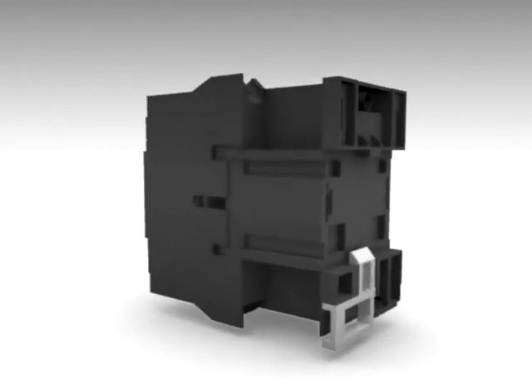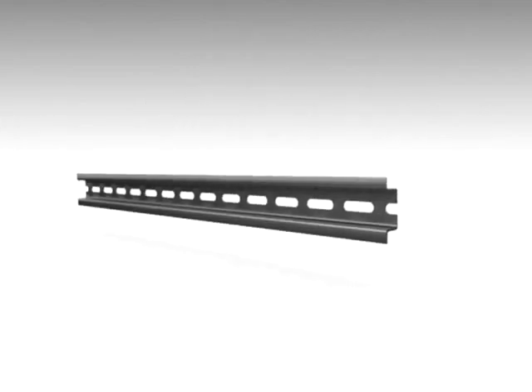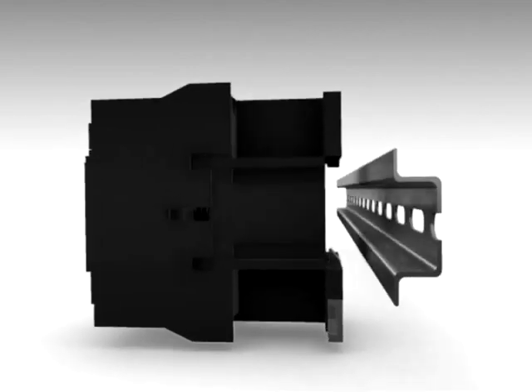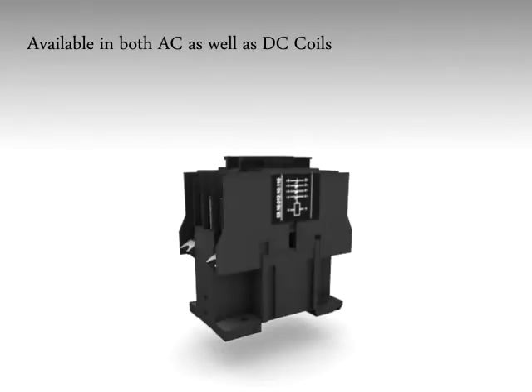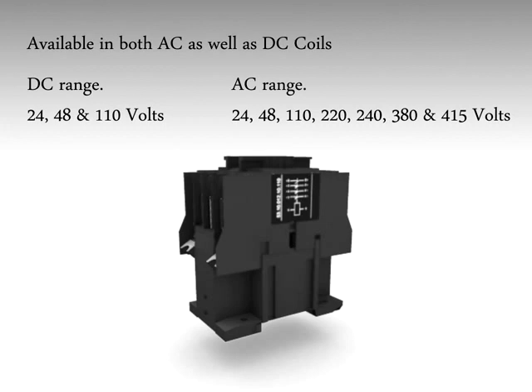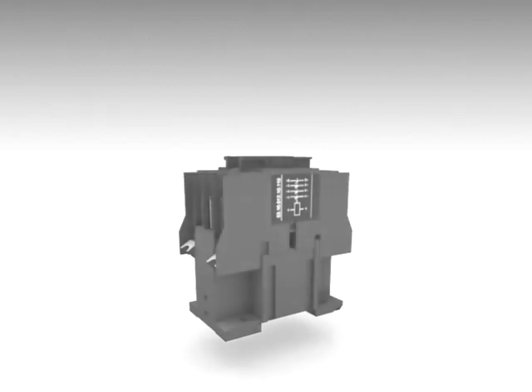These contactors can be directly mounted on 35 mm DIN rail and are available with both AC as well as DC coils, which includes 24, 48, and 110 volts in DC range, and 24, 48, 110, 220, 240, 380, and 415 volts in AC range.